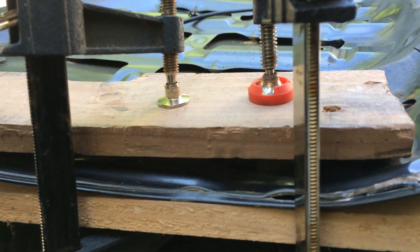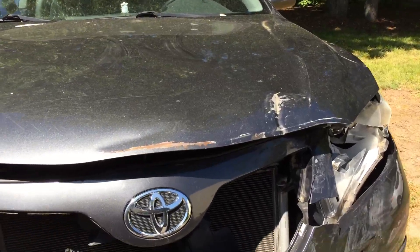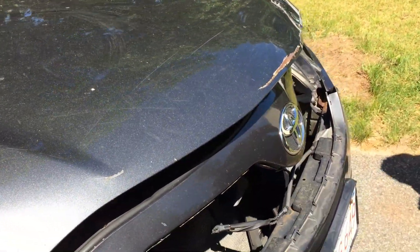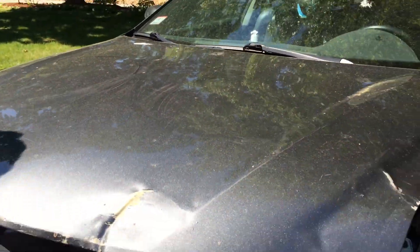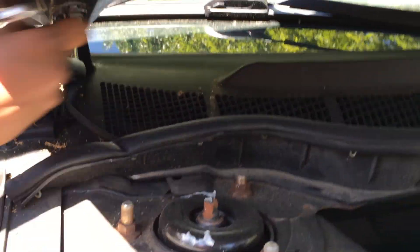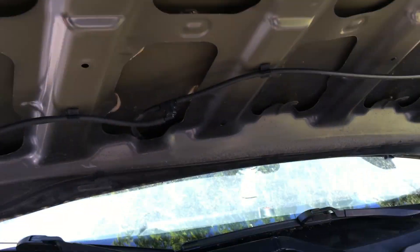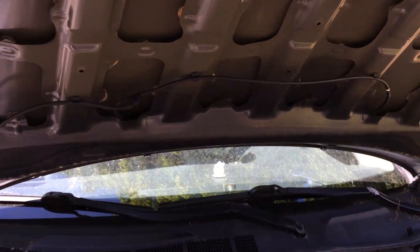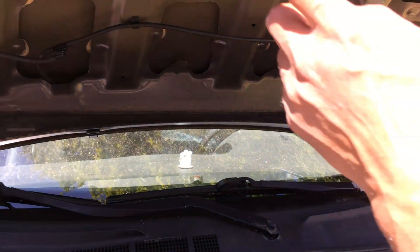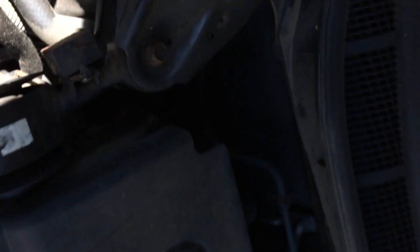It looks like the gap is low enough — we can definitely put this one back. We've done most of the bends we wanted to get out. The rest we'll take care of during painting — we'll just sand it and paint it, which will be another video. For now we're going to mount the hood back on. We got the hood on and also connected the windshield wiper fluid lines — just gotta tighten the bolts and put the hood support in.